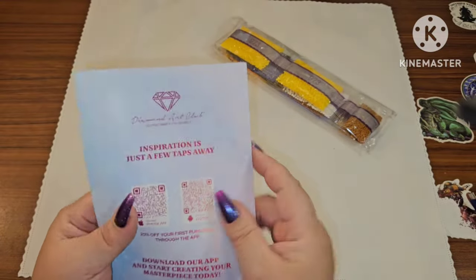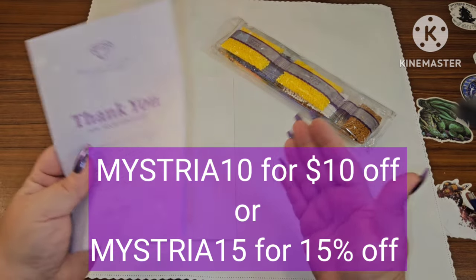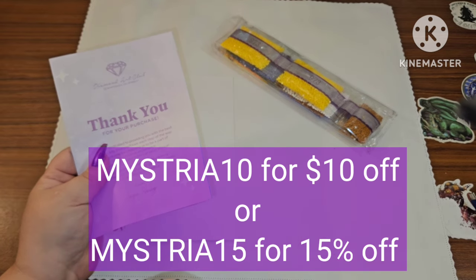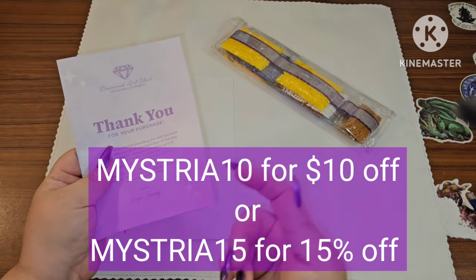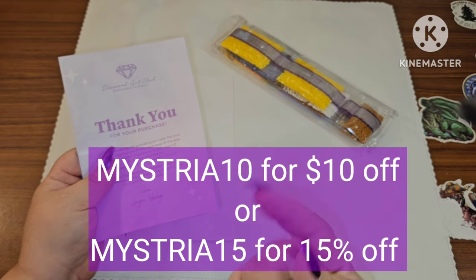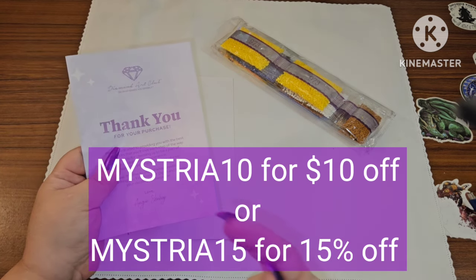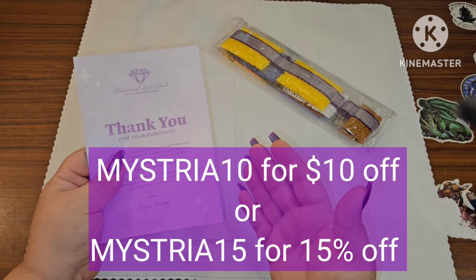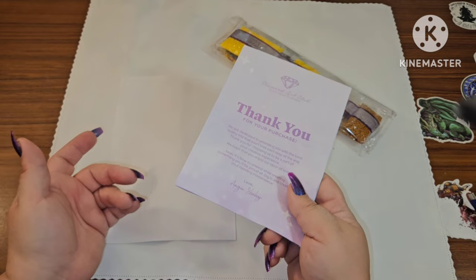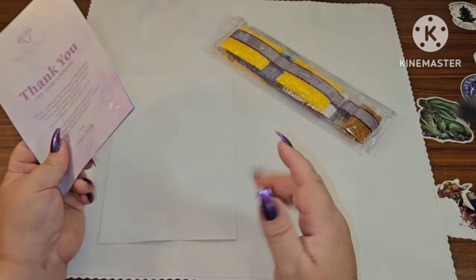Once you've purchased from Diamond Art Club you can join the VIP Facebook group, which is always wonderful. If you've never purchased before, I have two codes: you can use MYSTERIA10 for 10% off your very first purchase, or MYSTERIA15 for 15% off. It just depends on how much you're buying and which one saves you the most money.